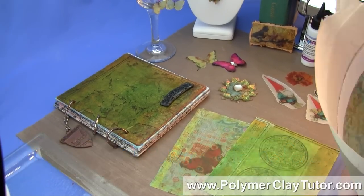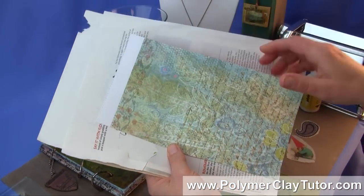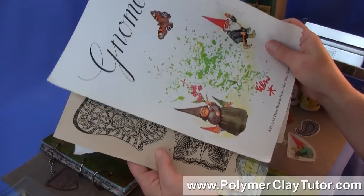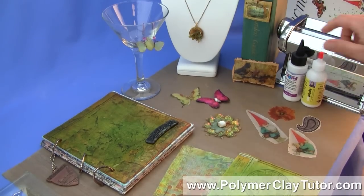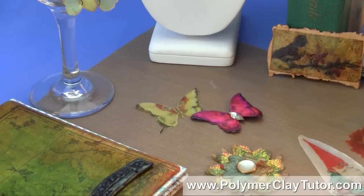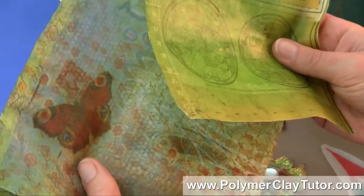In this tutorial, you're gonna learn some really cool ideas that will help you take any type of paper, including scrapbooking decorative papers, magazines, pages from books, and even photocopies, and some Liquid Polymer Clay, such as Translucent Liquid Sculpey or Cato Poly Clay Liquid, and make all kinds of really cool translucent sheets of Polymer Clay with images on them.